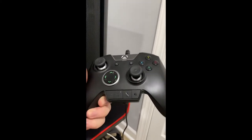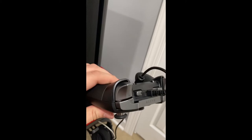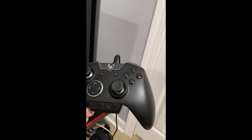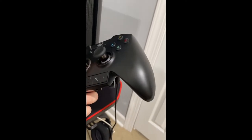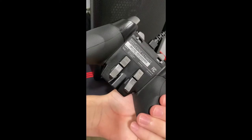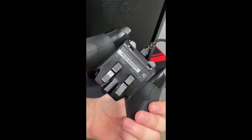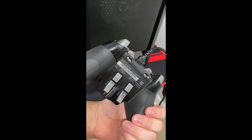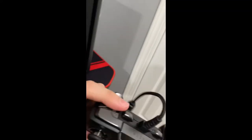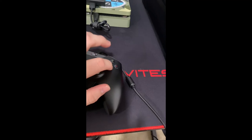This is the Razer Wolverine Ultimate controller — I have no complaints with it. I've seen a few reviews mentioning some things, but nothing too serious. I mainly use it for Warzone Rebirth and stuff like that. The d-pad is all right. It has four paddles on the back — it's a pain to get used to compared to something like the Xbox Series Elite. I love the trigger stoppers, all the buttons have a great click sound — I just love it.